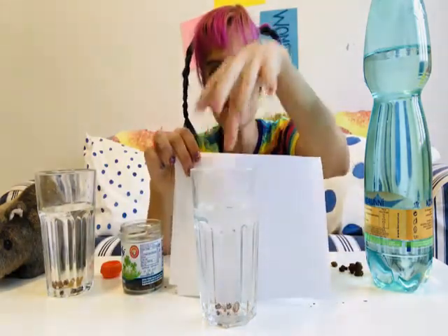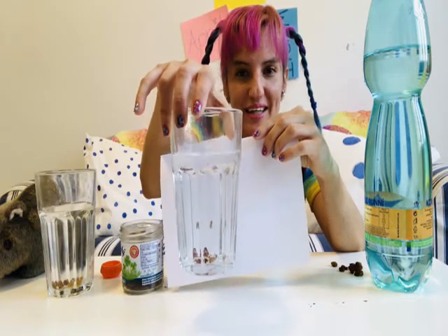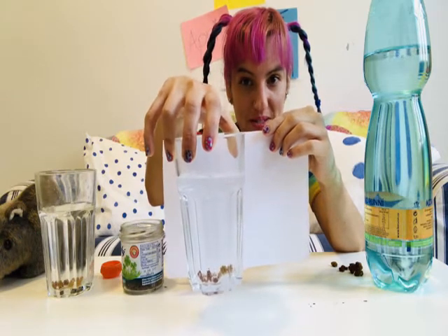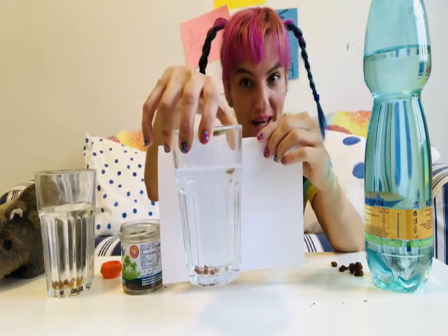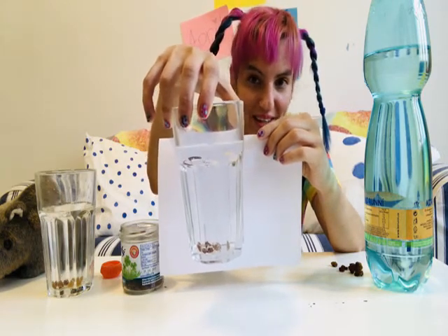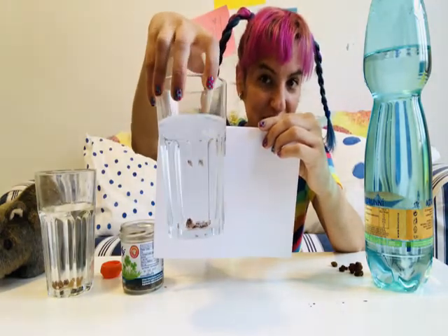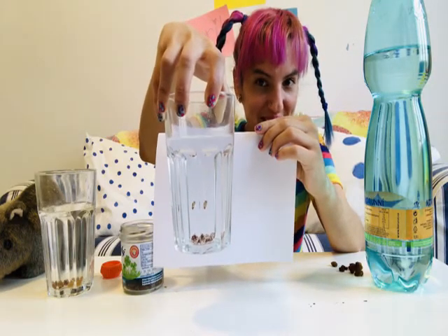Let's watch what happens to our raisins. Can you see that? The raisins are floating to the top and then they're going back down. When the carbon dioxide bubbles wrap around the raisins and the carbon bubbles raise to the top, it takes the raisins with it. And then, as they reach the top, the carbon dioxide is released and the raisins fall back again. So it looks like they're dancing. Sometimes it takes a little longer for the carbon dioxide bubbles to wrap around the raisins, but when they do, you'll be able to see them dancing also.